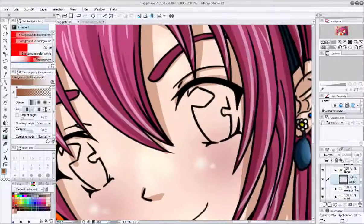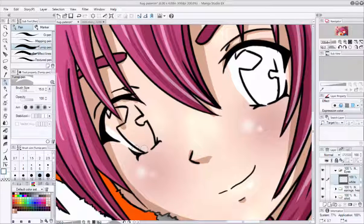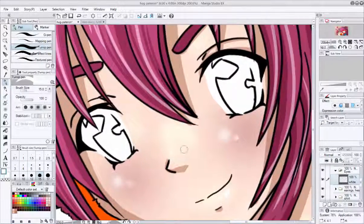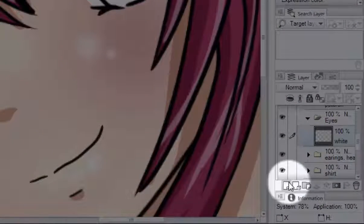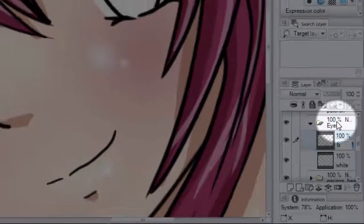Let's zoom in and color the whites of the eyes. Create a layer on top of the white layer called Base. Base will be the color of your character's eyes.